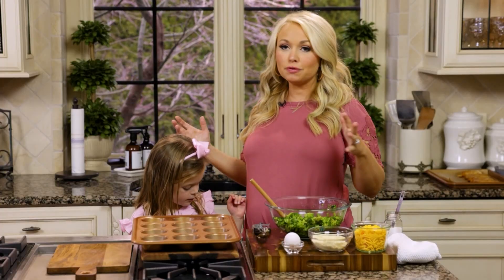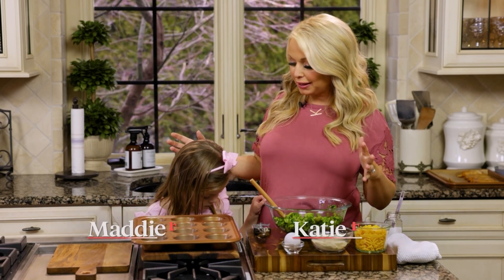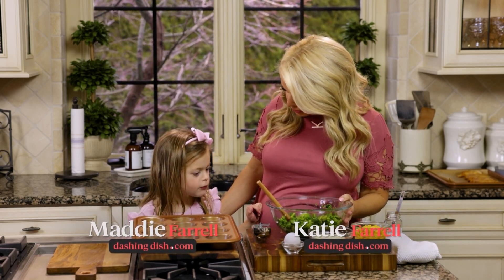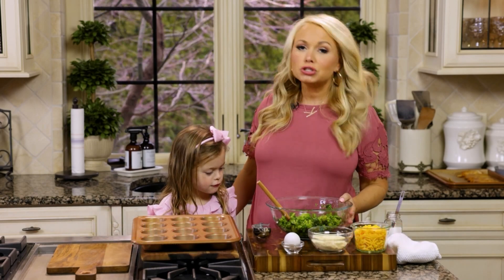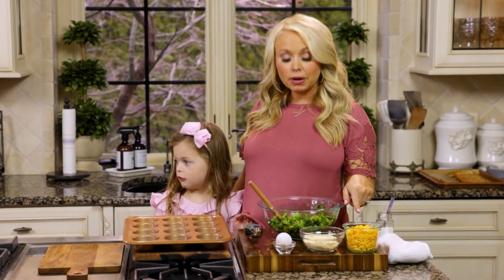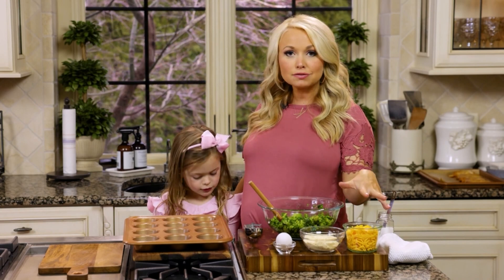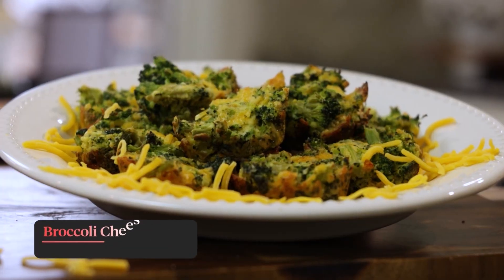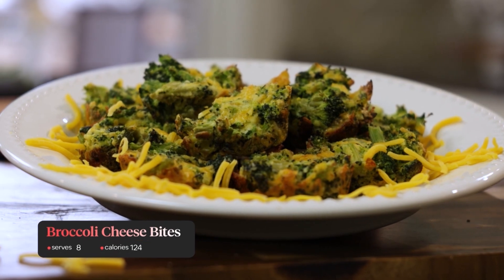Probably the most difficult thing to get our picky eaters to eat is vegetables. Maddie, do you like vegetables? No — she already has her mind made up that she doesn't like it. But this is a great recipe because it includes lots of cheese and the broccoli gets nice and crispy, crunchy. So it really rules out a lot of the texture issues with vegetables. And we're going to make some broccoli cheese bites.